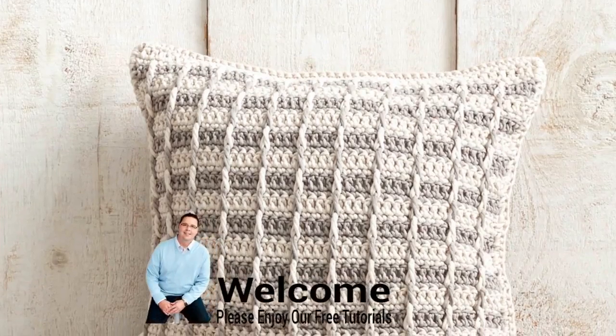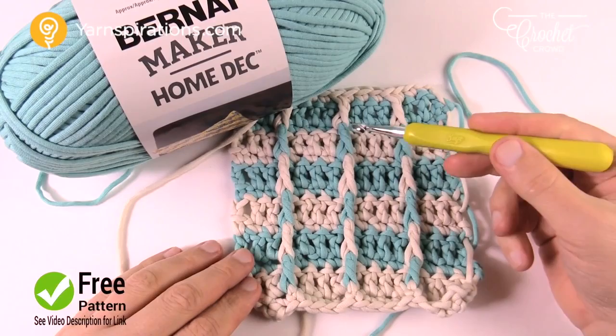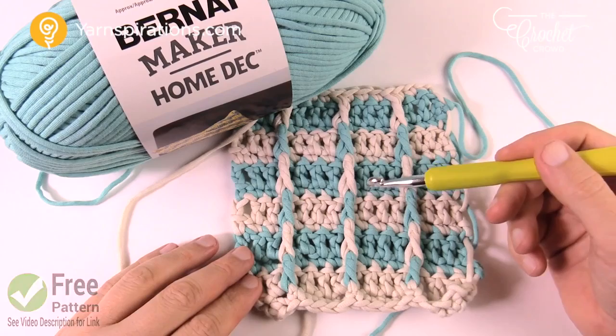In today's tutorial let's do the Classy Steps crochet pillow together. Welcome back to The Crochet Crowd. I'm your host Mikey. Today we're gonna do the Classy Steps pillow and I'm gonna show you the stitch work involved. It's actually really easy once you get beyond the repeat pattern and start to understand it, and then you're gonna fly through it.